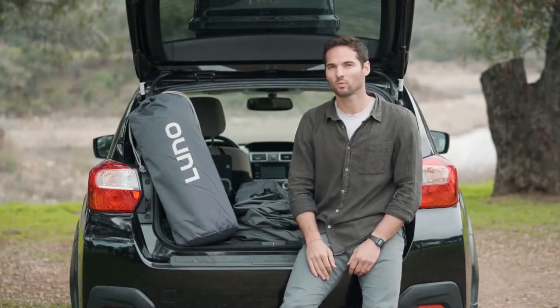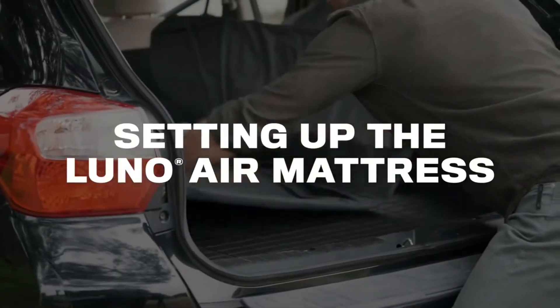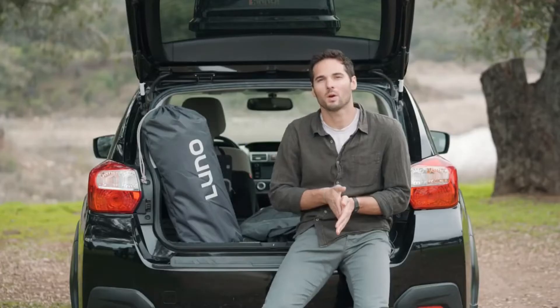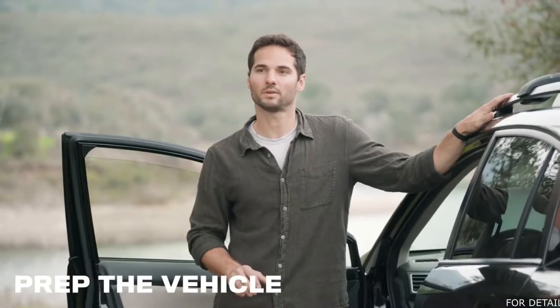Hey there, I'm Pete. I'm going to be giving you a full run-through of how to set up your Luno Air mattress today. Before setting up your Luno Air mattress, you're going to want to hop in your vehicle and park in a flat, safe, legal parking spot. Before we set up the mattress, let's prep the vehicle.